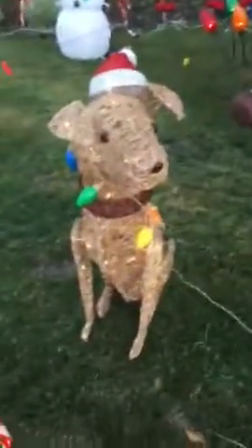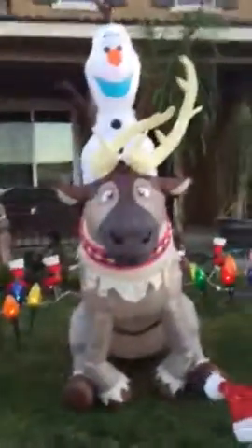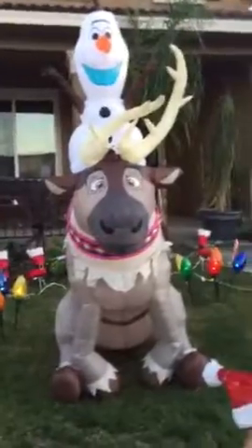Then we have a barrier of candy canes that was from last Christmas. Then we got this dog wrapped in Christmas lights — that is new, it's very cute. And then we have a big Olaf and Steven right there, that is new too. All the new stuff is from Home Depot.